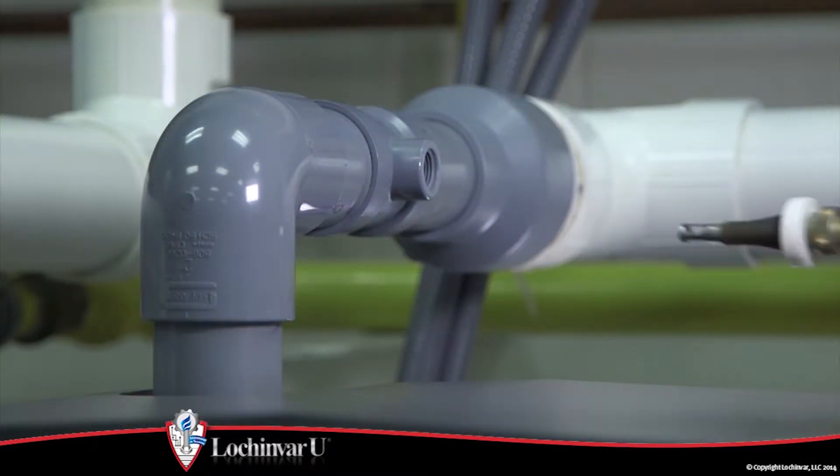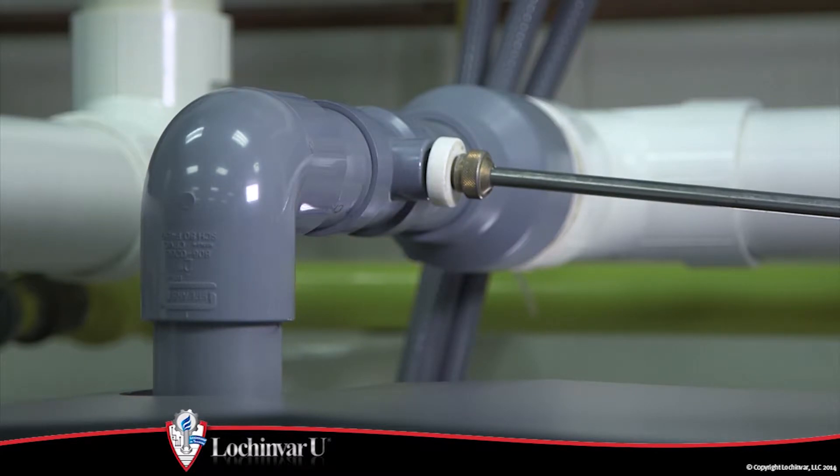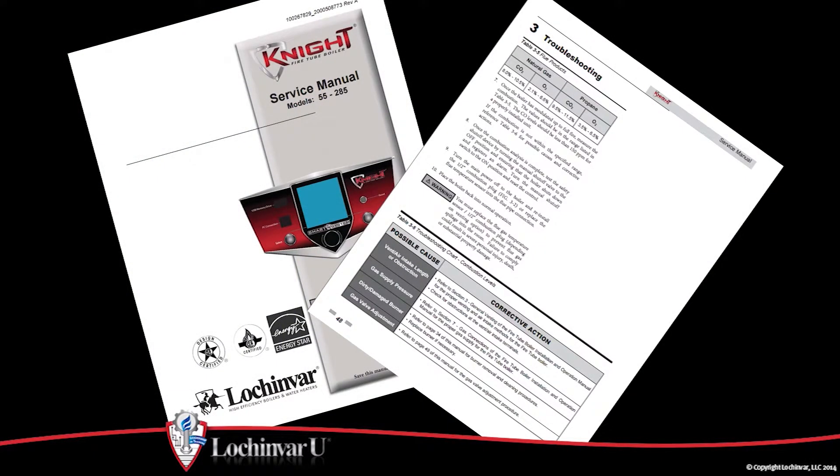Once the unit has modulated its firing rate up to 100%, insert the probe from a combustion analyzer into the hole left by the removal of the plug and measure the combustion. Refer to the flue products table in the service manual for proper combustion levels.